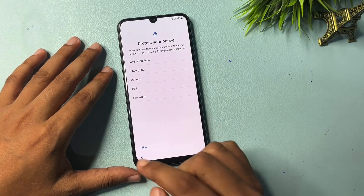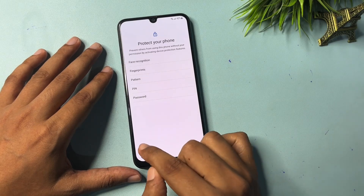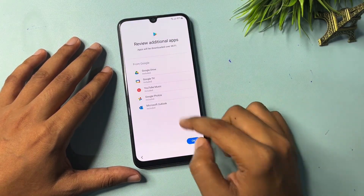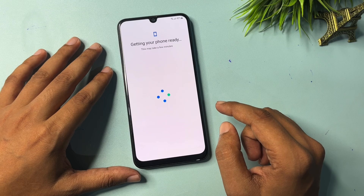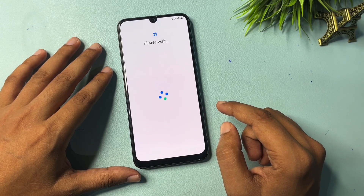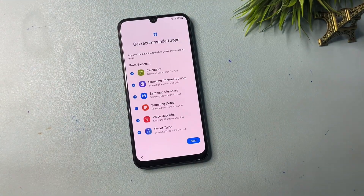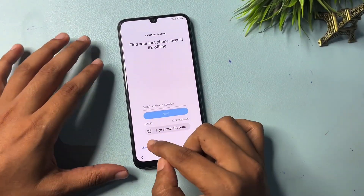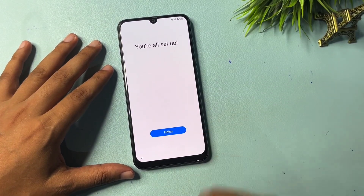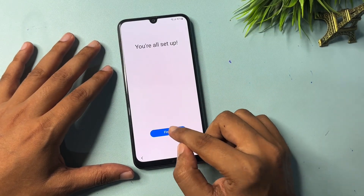Click Accept. If you want to set a new PIN, pattern, password, or face recognition, you can do so here — otherwise go with Skip. Click OK. Go to Next. Skip again. Skip once more. Now you will get a pop-up showing all setup is complete — click Finish.